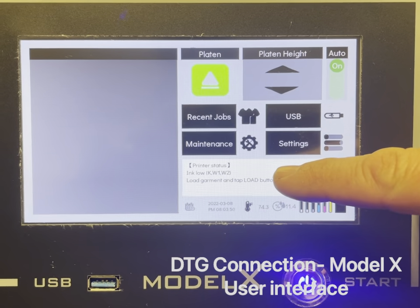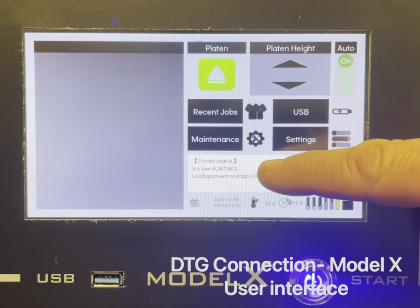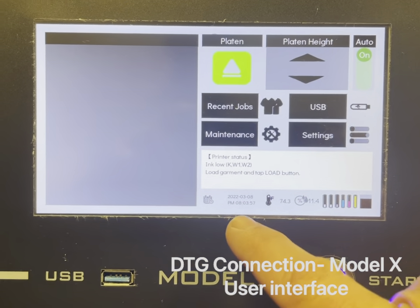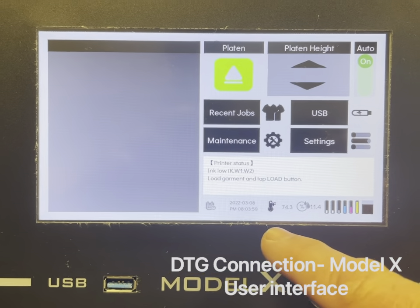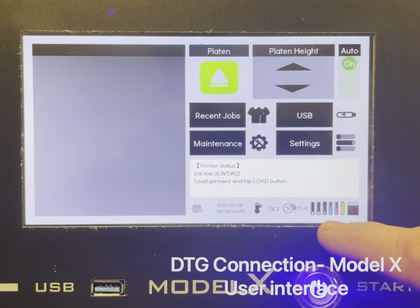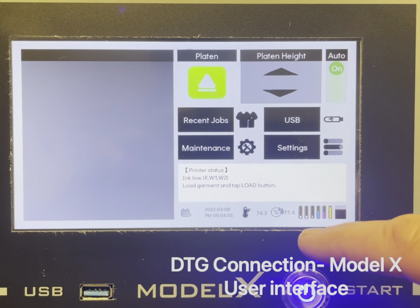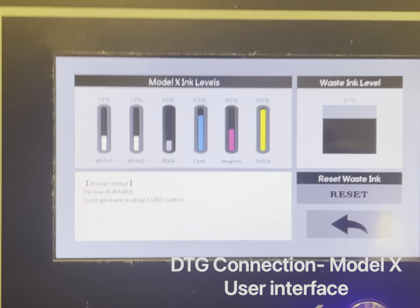Down here on this gray bar you have the printer status, which will let you know the current status of the printer — whether it's being cleaned, has an error, or in this case our white ink is low. Below that you have date and time, temperature, and humidity.